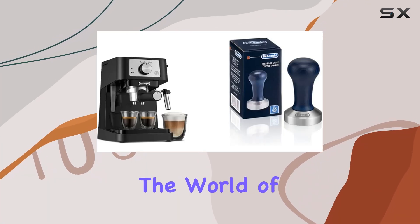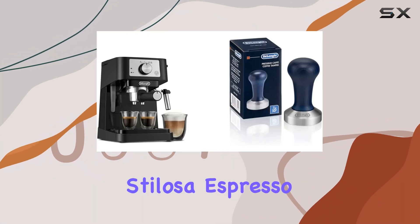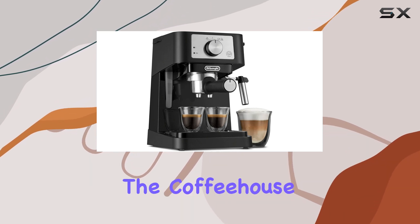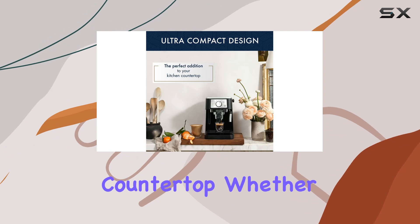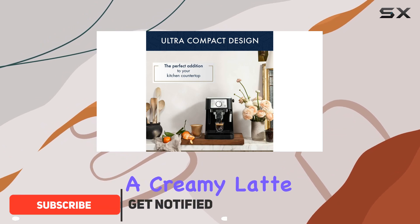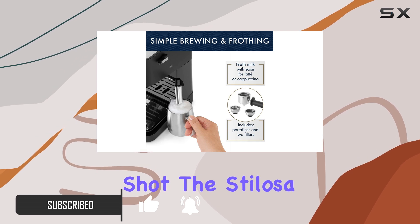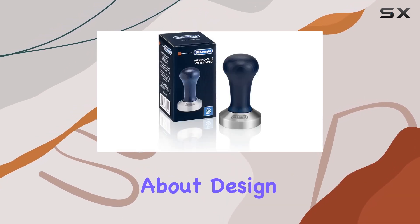Today, we're diving into the world of authentic espresso with the DeLonghi Stylosa Espresso Machine. This sleek and compact machine brings the coffeehouse experience right to your kitchen countertop. Whether you're craving a creamy latte, frothy cappuccino, or a bold espresso shot, the Stylosa has you covered.